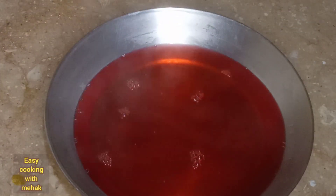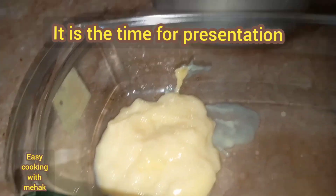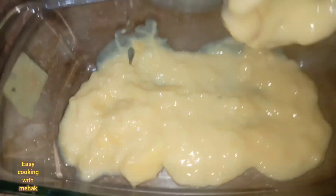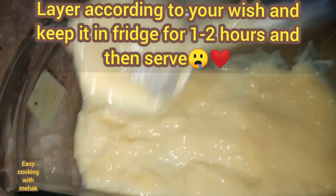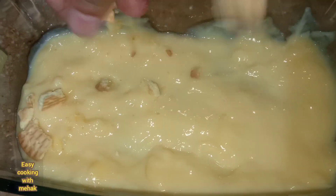Let's move on to the assembly. You can use plain cakes or biscuits — I have used Marie biscuits here. I like them and they make a very good base. You can also add plain cake and fruits.